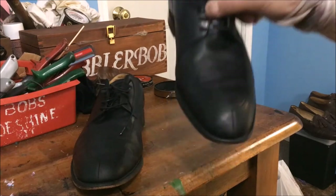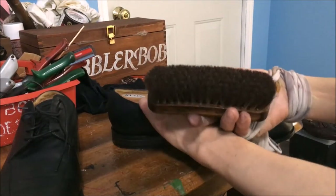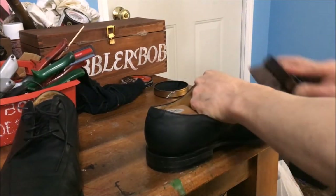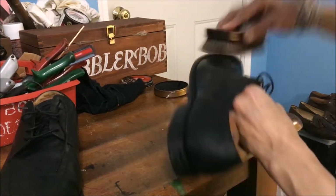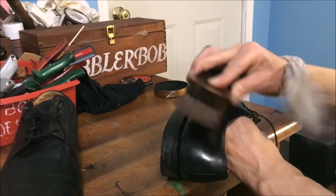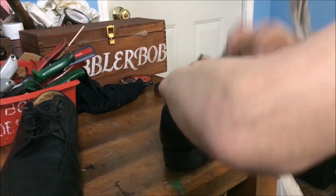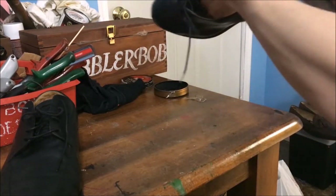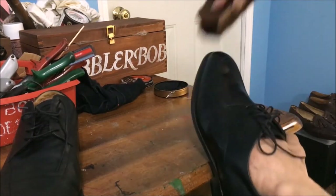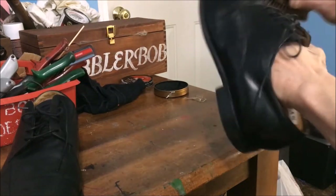We've got a good solid coat now of the paste wax on. Let's brush it off with a horsehair brush — dark brush for dark shoes. You should have a lighter brush for lighter shoes. Now the shine is really starting to come out. Getting down into the welt, up between the laces. Each stage is getting better.